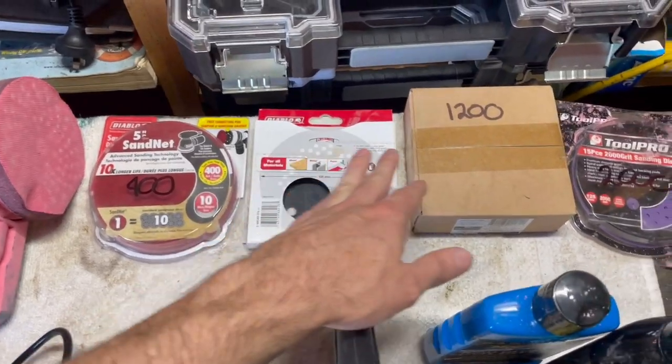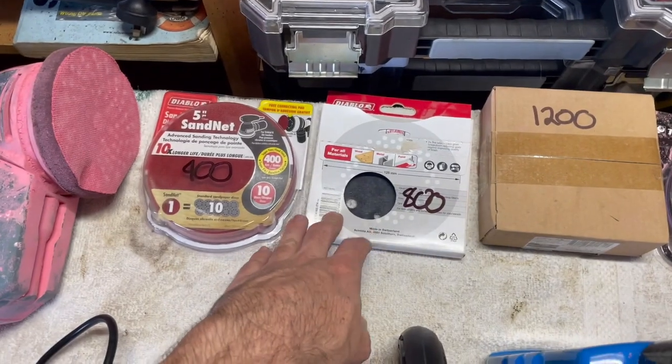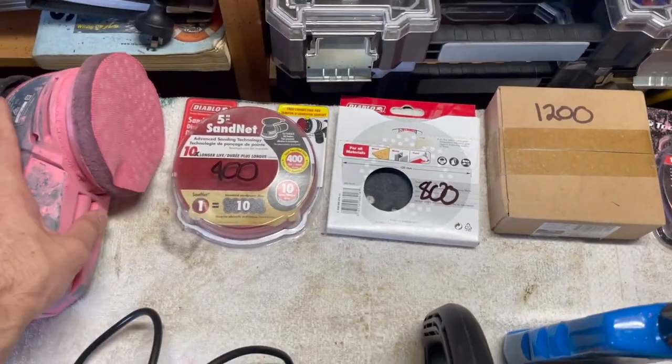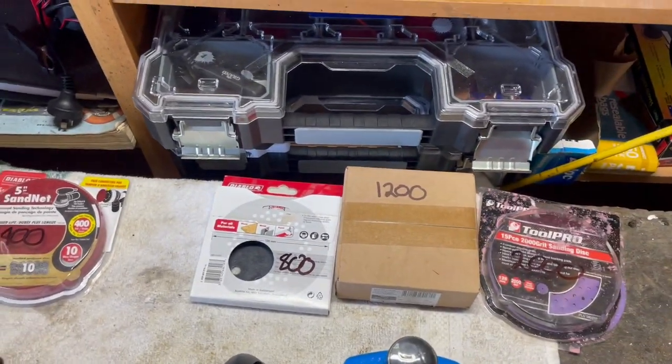I missed 600 grit because I didn't have any. When I got onto 1200 there were still scratches from the 400, so I had to go back to 800 and do it again. So if I'm doing this again, I would add a 600 grit pass in there.